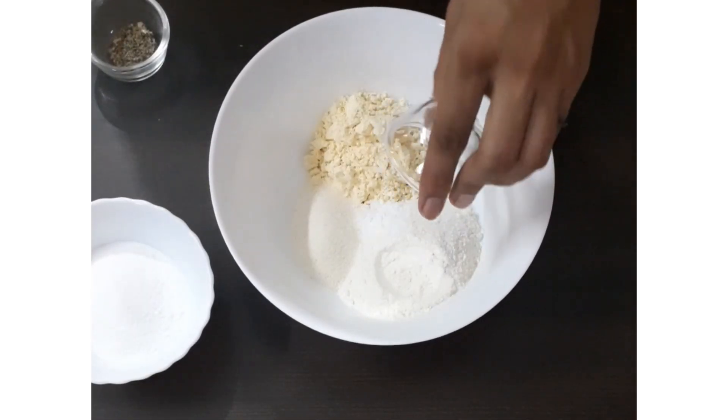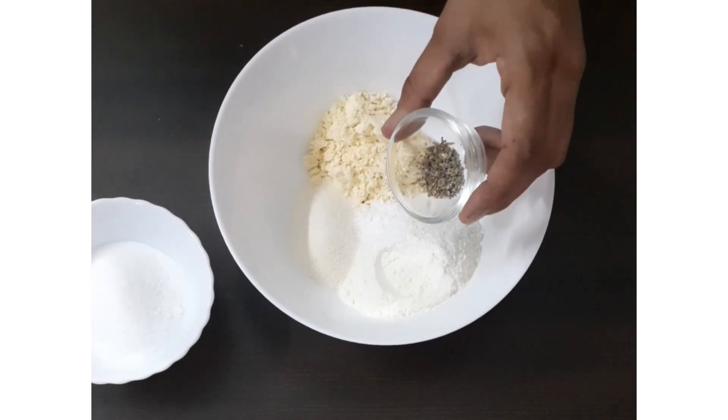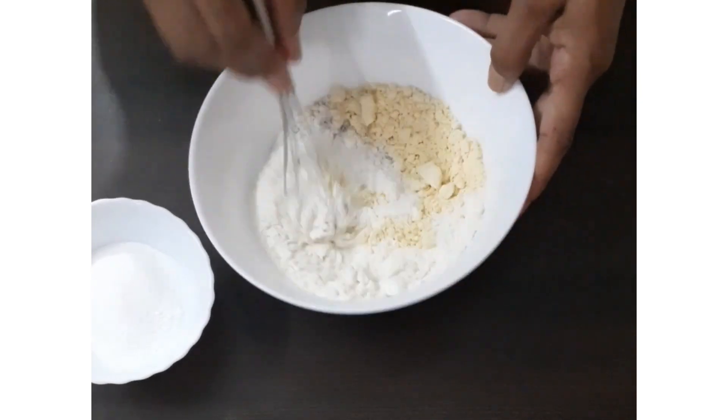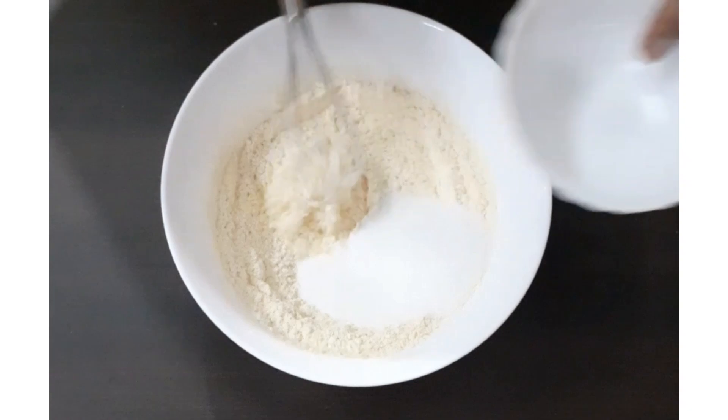First mix baking soda and baking powder into the dry ingredients, followed by cardamom seeds. Mix these well. Next add sugar and mix it again.